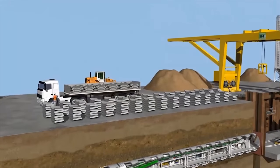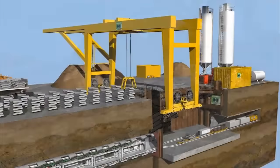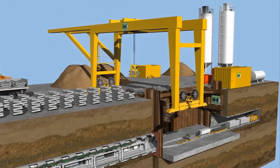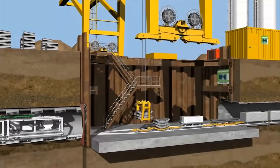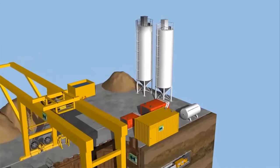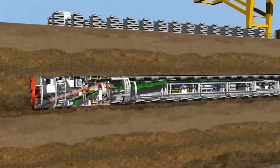The segments for tunnel lining are supplied to the site by trucks and, depending on the available space, a store is set up right next to the launch shaft. The main crane serves to continuously supply the machine with segments and auxiliary materials, as well as to change the muck skips. A mortar mixing plant at the surface produces the required injection material for filling the gap between the segments and the soil. Regular tunneling is undertaken once the machine is fully launched.